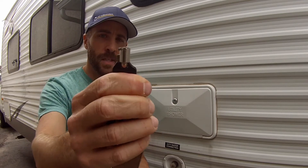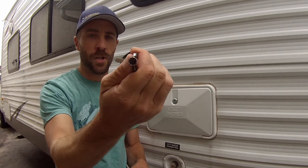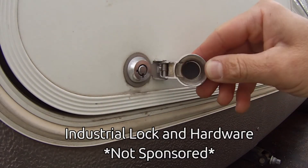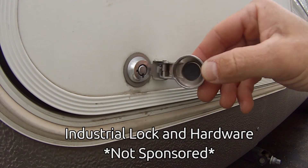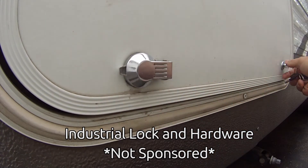Our camper did not get broken into because we installed these — this is a cam lock, it's a little circular lock. I purchased these probably about five years ago from Industrial Lock and Hardware. This is not a sponsored video, that's just where I bought them. They make these keys and they're all different.